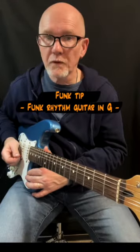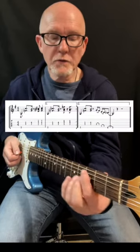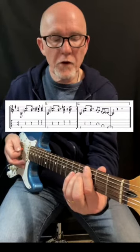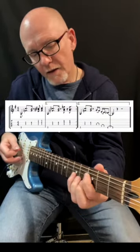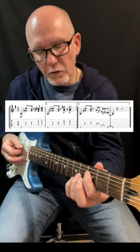A quick lesson about a funk accompaniment here, to the G7 chord. It starts with the tone G, third fret, sixth string. Then it's the G7 sus chord, resolving to the G7 chord.